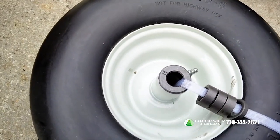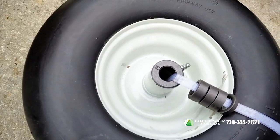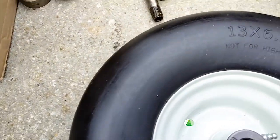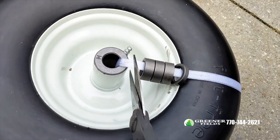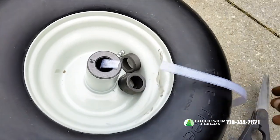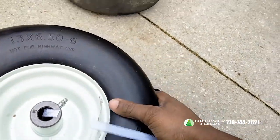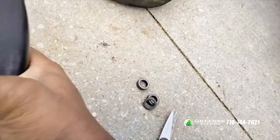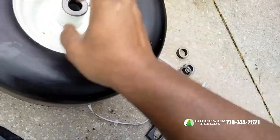This needs to be cut, so let me get the tool to cut that. Nice — cut this off. I put the grease nipple on it — I put that on the right side.